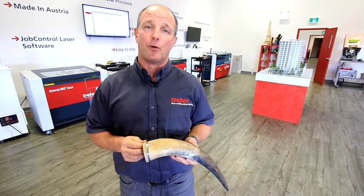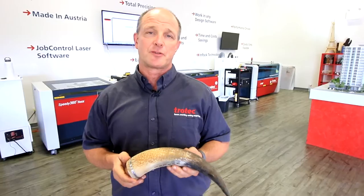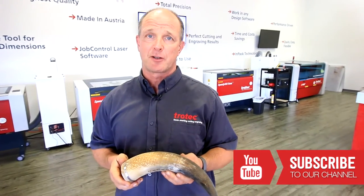This product could be used for promotional products, set design, or even home decor. Thanks for watching our video. Please subscribe to our YouTube channel. If you have any questions, please leave them in the comments field below.